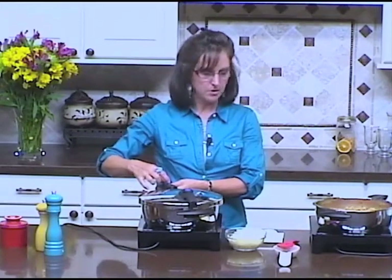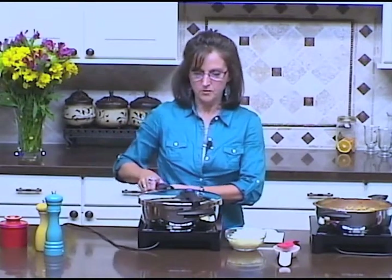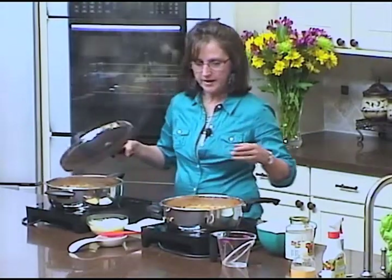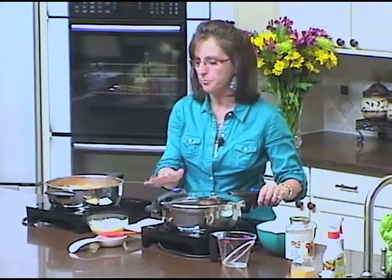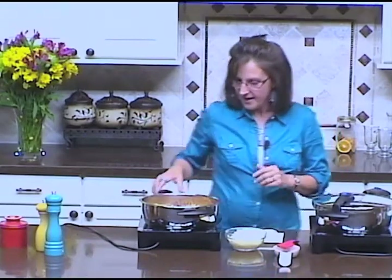I've already prepared one that I've pressured so I can show you how fast this is. I'm letting the pressure out on this pot. I've got this one ready — it's already pressured for five minutes and it's ready to go. I'll lock the pressure lid into place, and once it comes up to pressure I'll reduce the heat to medium-low to maintain pressure, cook it for five minutes, then turn off the heat and let the pressure naturally release.